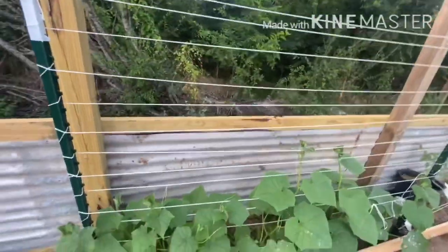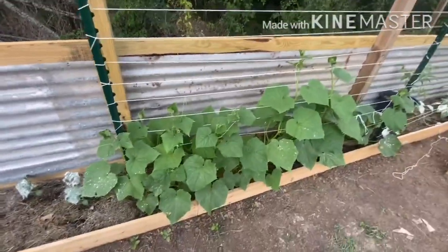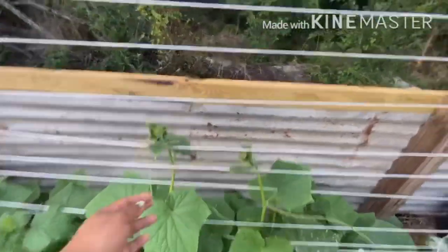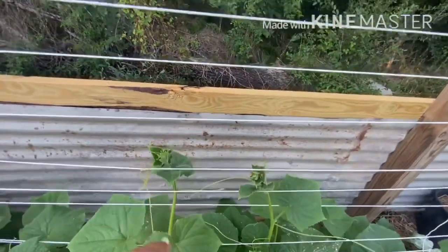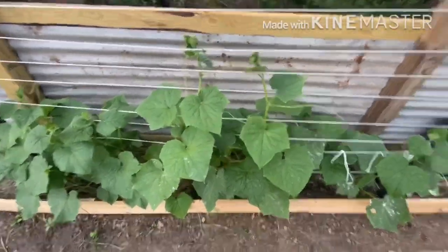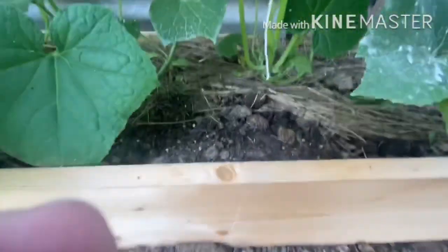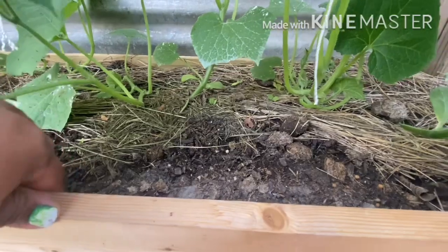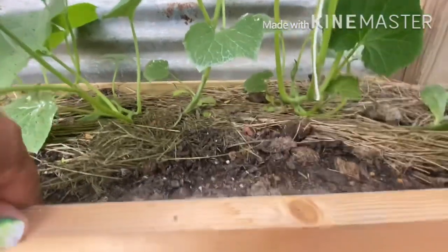What I did was I got some poly rope and just put these stakes in, then ran the rope horizontally all the way to the bottom. I think it's going to do a great job. I did it kind of loose because I wanted to be able to weave the plants through, and it seems to be working really well.